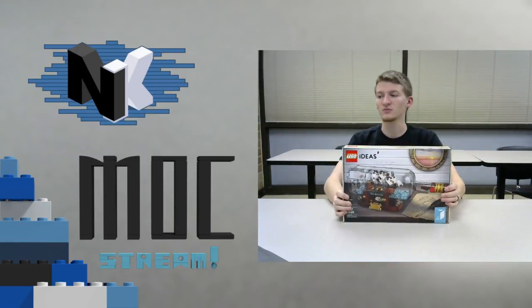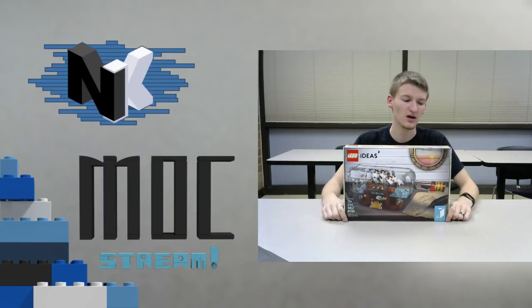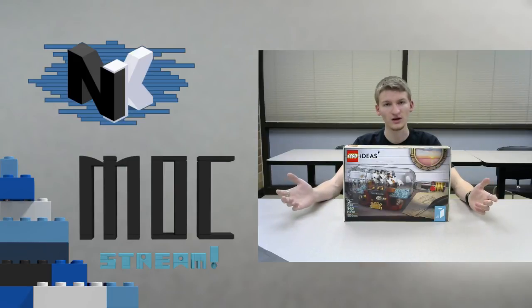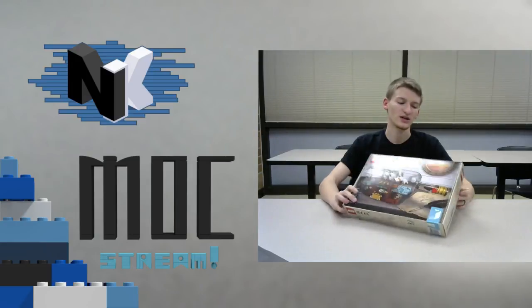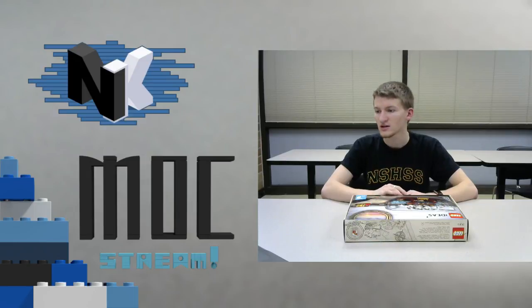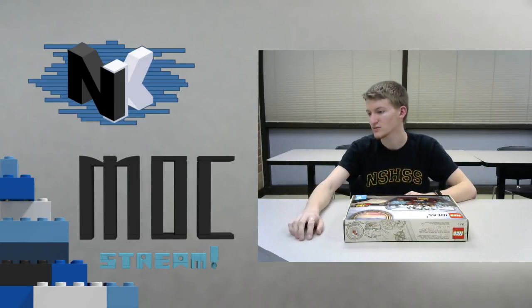For today's stream we will be building the Epic Lego Ideas Ship in a Bottle. Sorry it's not an actual MOC, but I thought the set was super cool and I was really excited — I wanted to be one of the first people to order the set, build it live, review it, and check it out in its glory. So that's what we are going to be doing today. Live chat is up, tweet should be out, we are recording, we are streaming — all good.